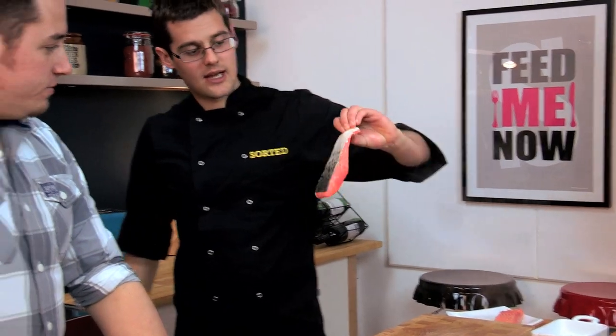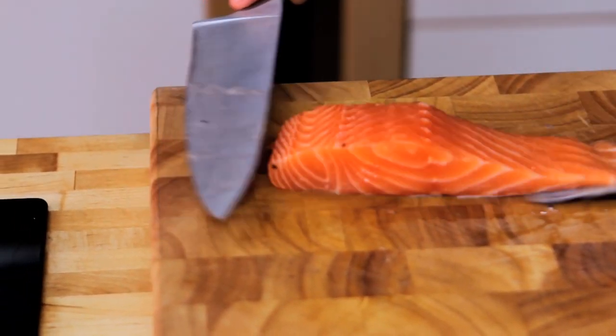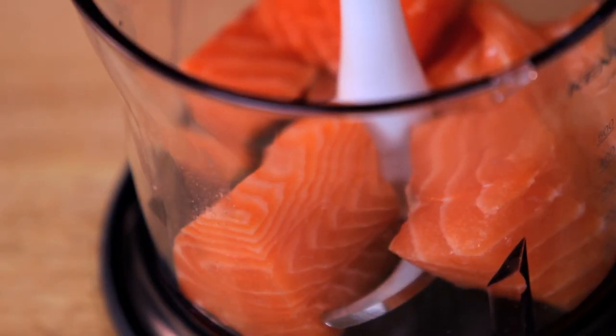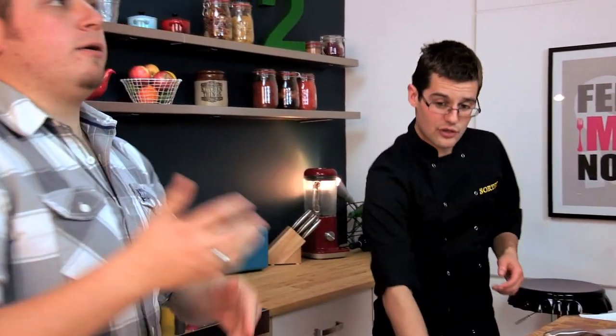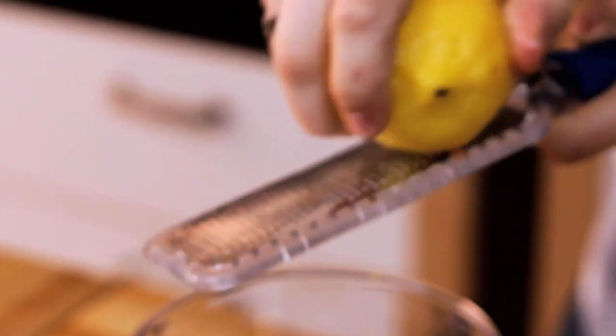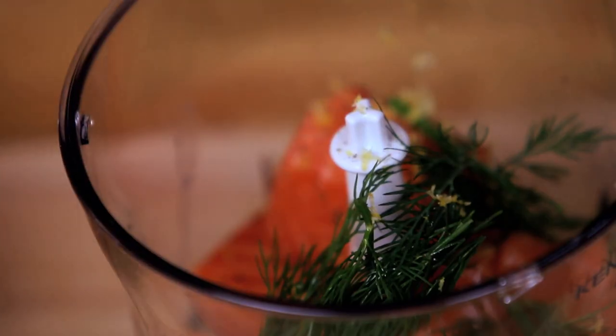Our fresh salmon fillets are still with their skin on, so just take the skin off, cut into some rough chunks, and pop those into the blender. Add the zest of a lemon. These are pretty simple but classic flavours that go with salmon — salmon, lemon, and a little bit of dill. Plenty of seasoning.